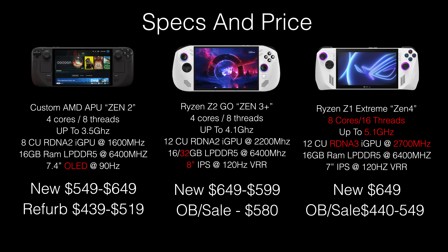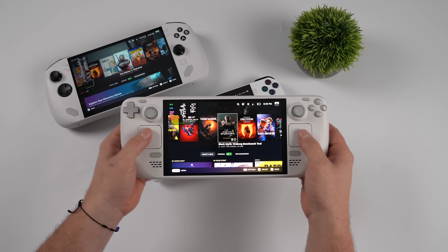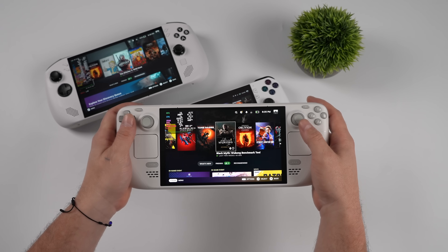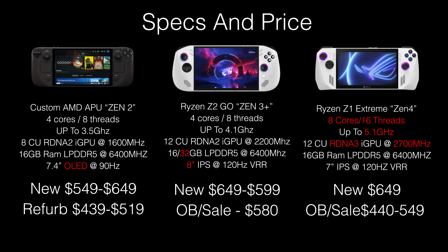The Steam Deck OLED has been on the market for a while now. It's got a custom AMD APU based on Zen 2 — 4 cores, 8 threads, an 8 compute unit RDNA2i GPU, and 16 gigs of RAM. My favorite thing about the Steam Deck OLED is ease of use and of course the 7.4 inch 90Hz OLED display. You can get these new for $549 or $649, and storage is easily upgraded or you can add micro SD cards.